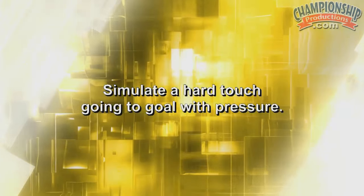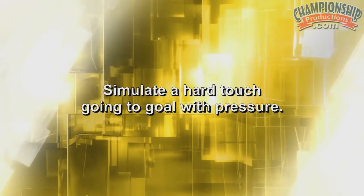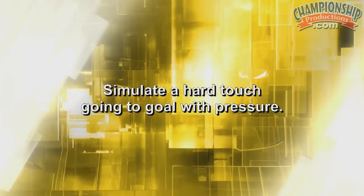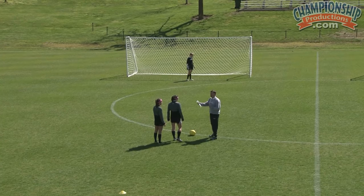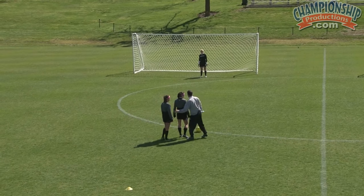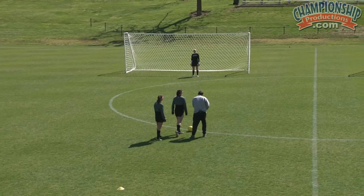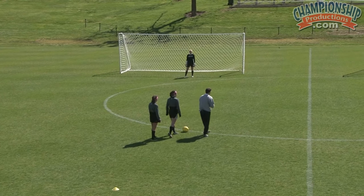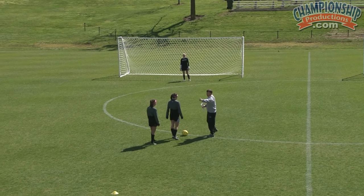What we're trying to do here is simulate a hard touch going to goal with pressure, which is something we don't practice enough. Sometimes we think about shooting with open space, but a lot of times we get pressure — and a lot of times that pressure comes from behind. So Nancy will take the touch, looks up, looks down, and instead of trying to blast it all the time, just try to find an open spot in the net and finish.